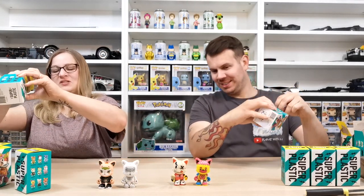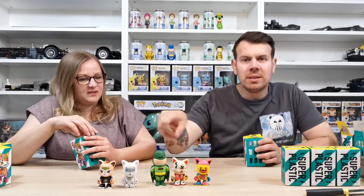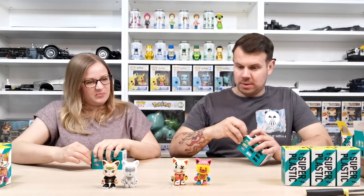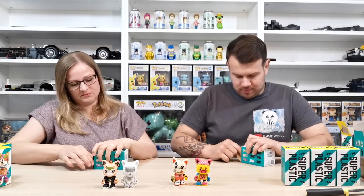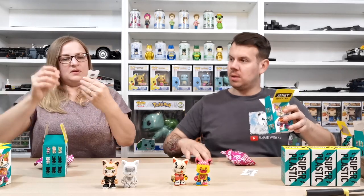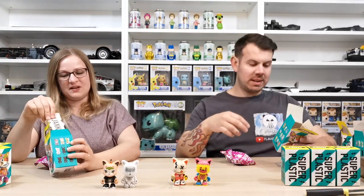I like the size of them — they're not too big, a little bit smaller but really light. The detail on them is so good. Next figure: I've got a different sticker this time and both of us got the same figure — the bendy bones style one.